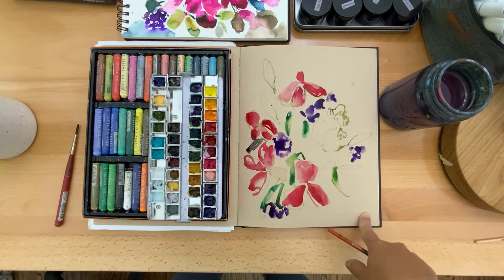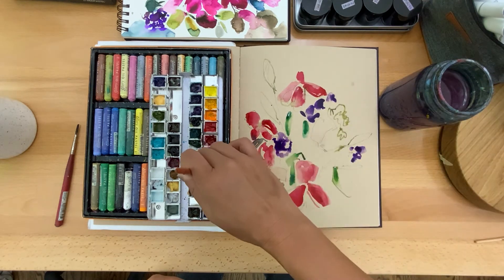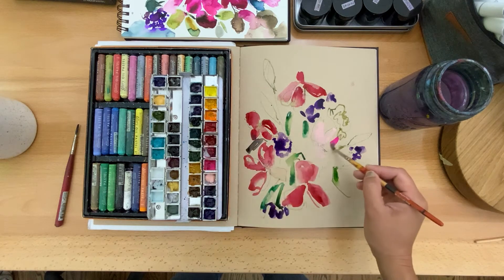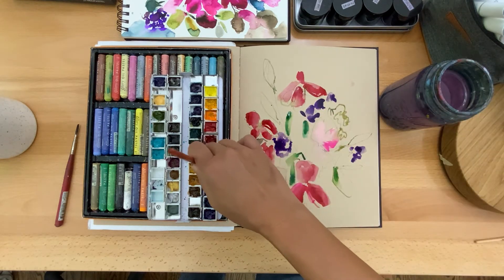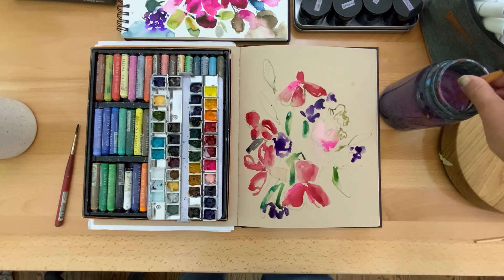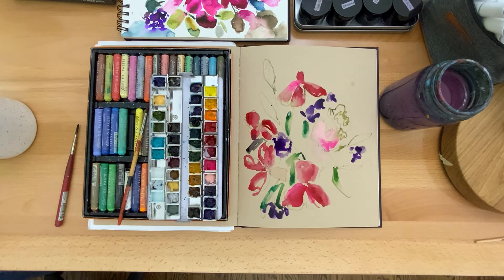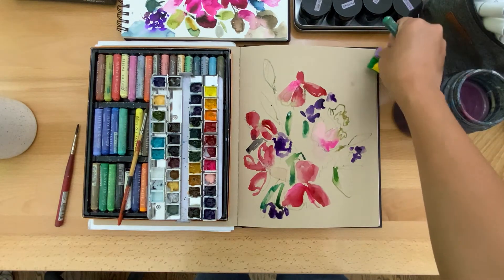Every time I do this I'm always like, 'I don't love it, I don't love it,' and then I start — you can't see that yet but that is peach. Oh, I like that. I start and then I'm like, 'I don't love it, it's not working out,' then I start adding other layers and I'm like, 'Oh, I like it.' It doesn't look exactly like the reference but that's what I'm basing it on. This is when it starts to feel fun for me — when I add the markers or the oil pastel, I feel like the magic starts for me.